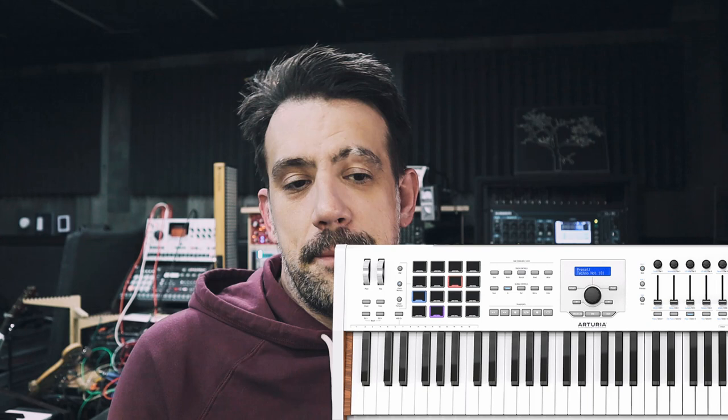I do own an Arturia KeyLab MkII, which is my primary controller at my desk. However, for this video we're going to be using this little $130 cutie. I acquired this for a future video where I'll be comparing it to a product from a company with deeply rooted, steadfast garbage ethics. The company's name begins with a B and ends with an Erringer.